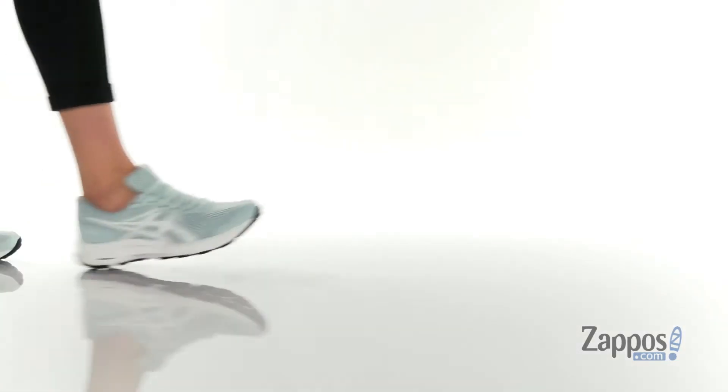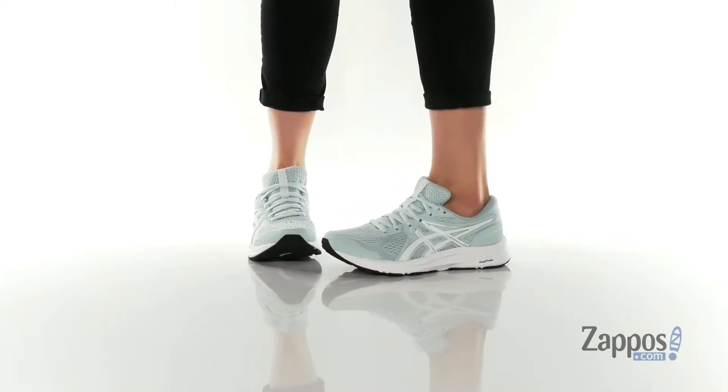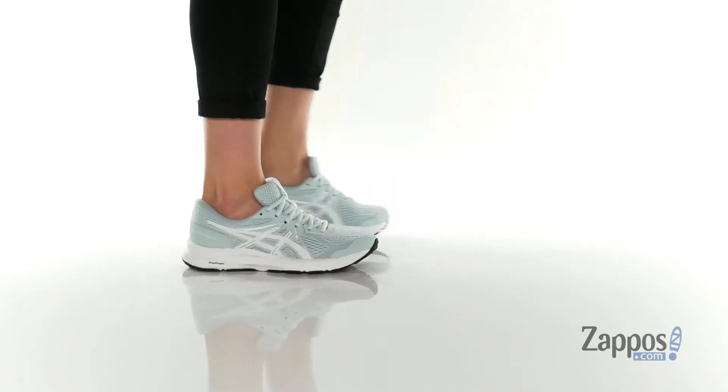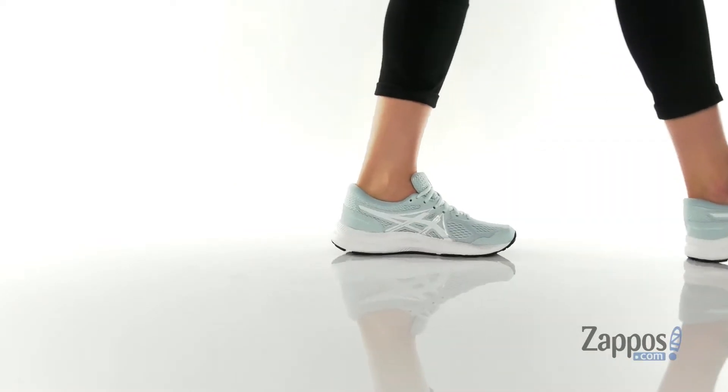Hiya guys, it's Zoe from Zappos here, and I'm showing off the Gel-Content 7 from ASICS. This style is going to be great for beginners or seasoned runners looking for an everyday trainer.